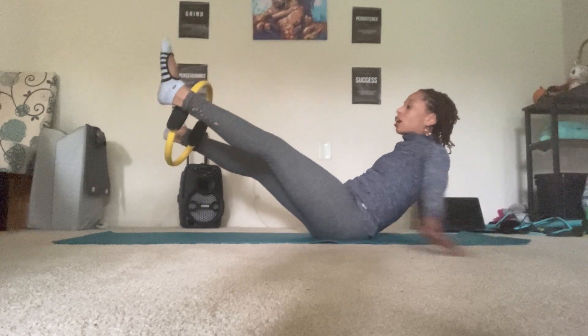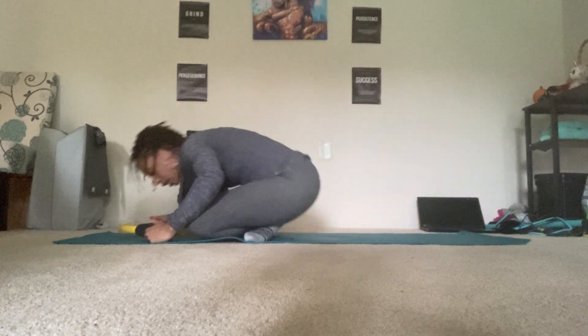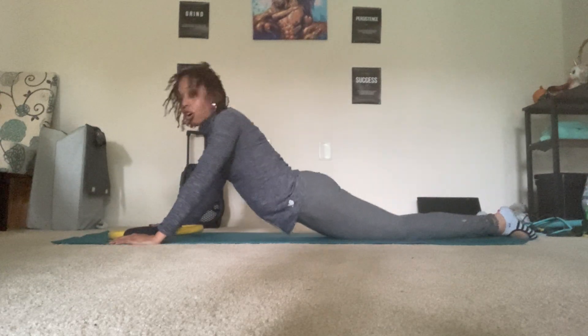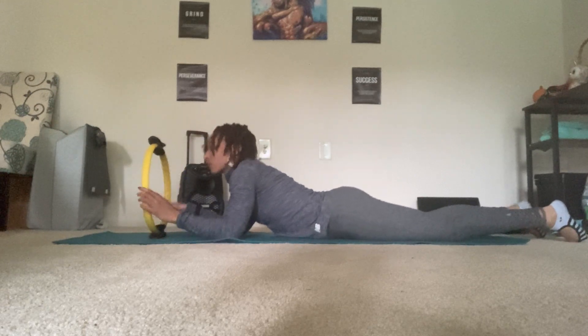Flip the legs so that your toes are facing forward and place the feet down. From here sit cross-legged, lean forward, and stretch the legs out long for a little bit of spinal extension. From here, have the circle go in a vertical direction. Put both hands onto the circle on each side so that both hands are even.